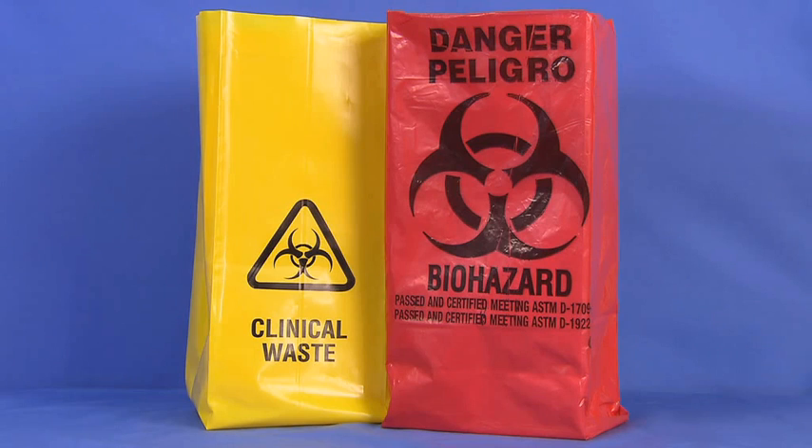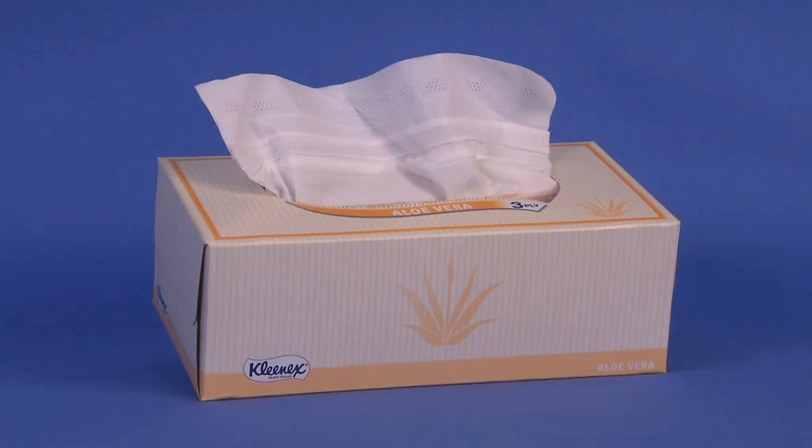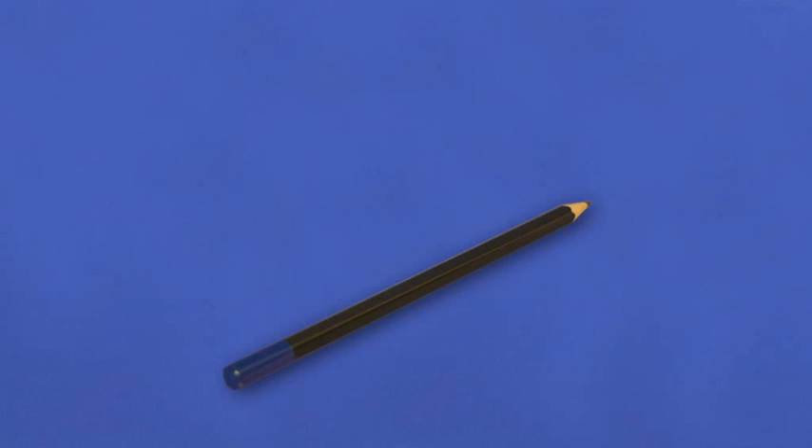Biohazard bags come in various colors but can be identified by the universal biohazard symbol. Please check your institution and state regulations to confirm which bag is used. Tissues, a permanent ink pen or pencil, and the patient's medical record.